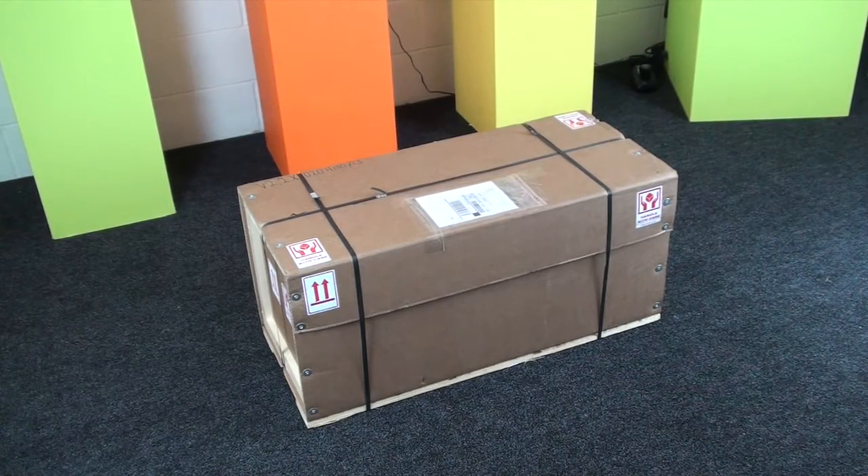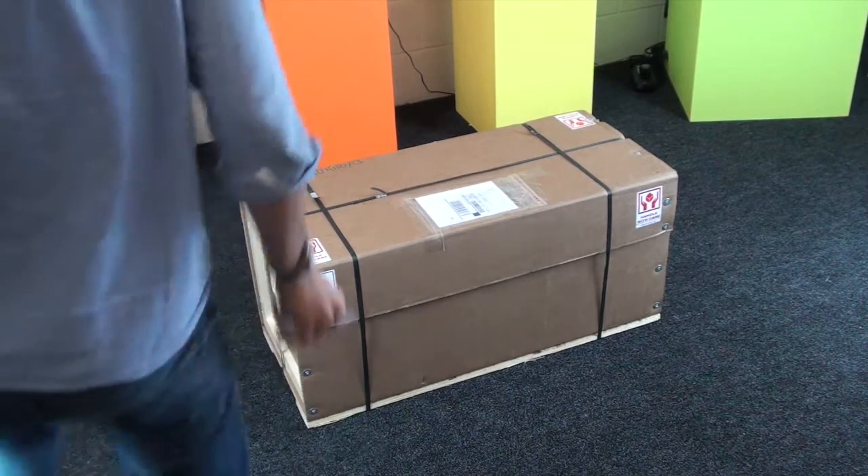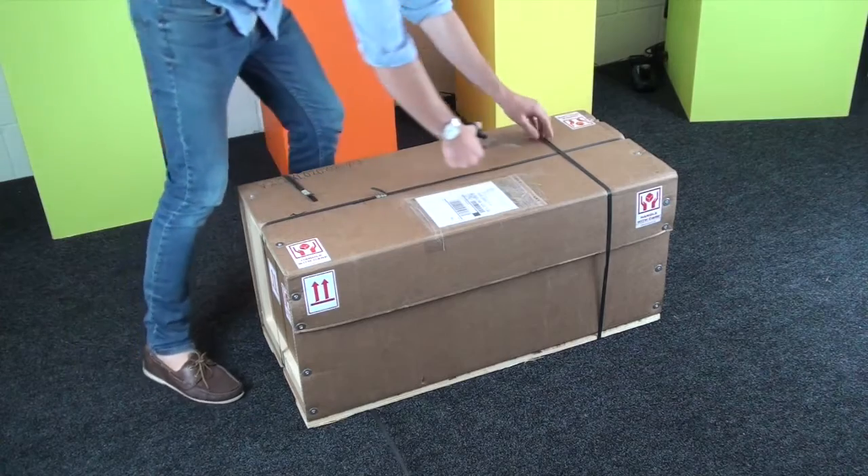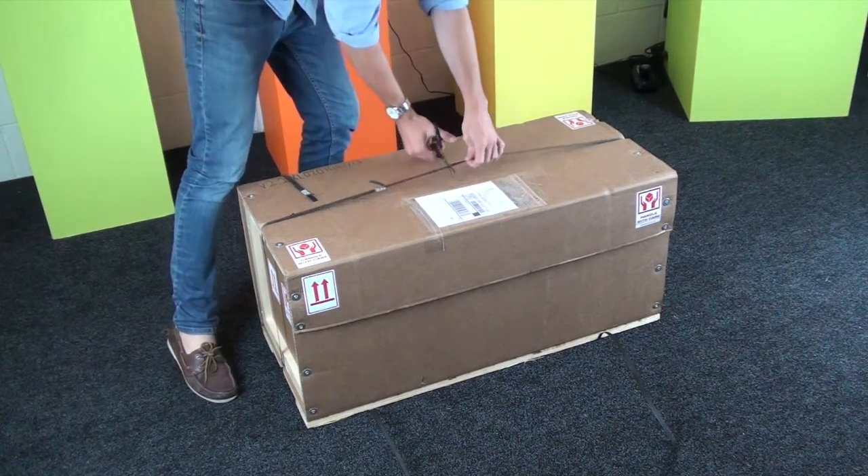Today we're going to show you an unboxing video for the Big Builder 3D printer. As you can see, here it is — here's the box and it's pretty big. It turns up in kind of a crate type thing.